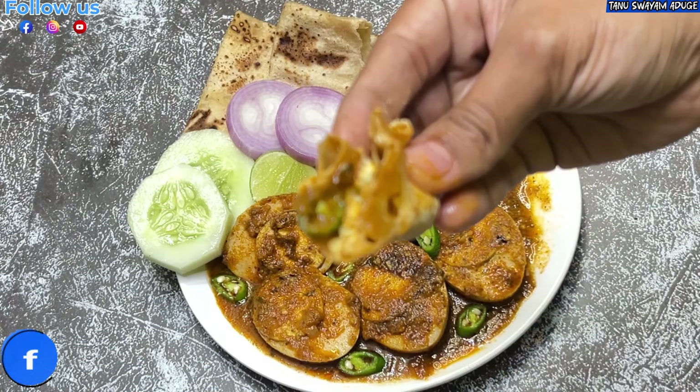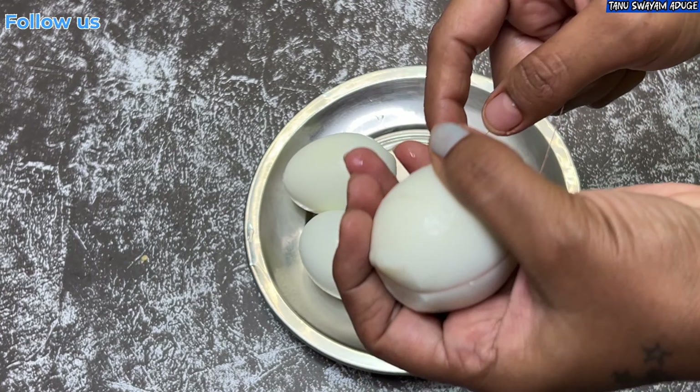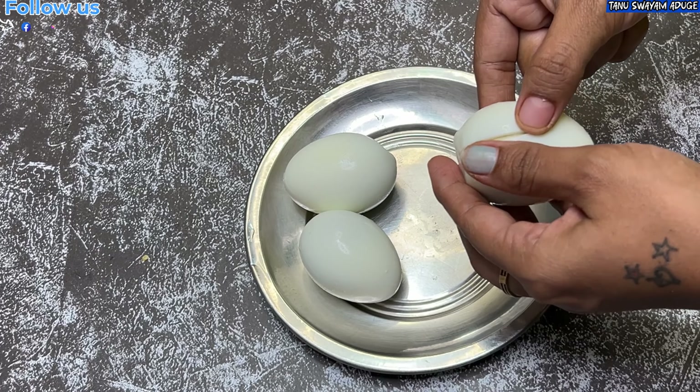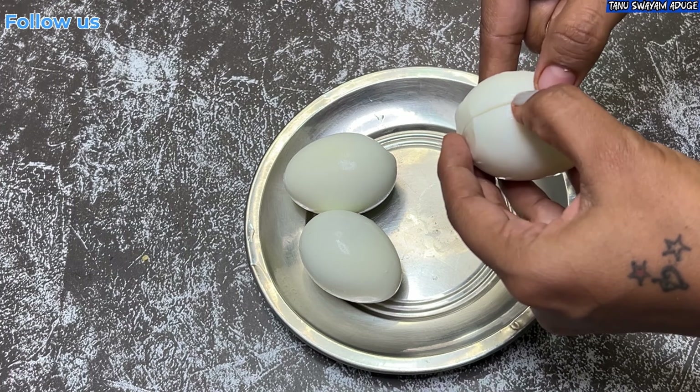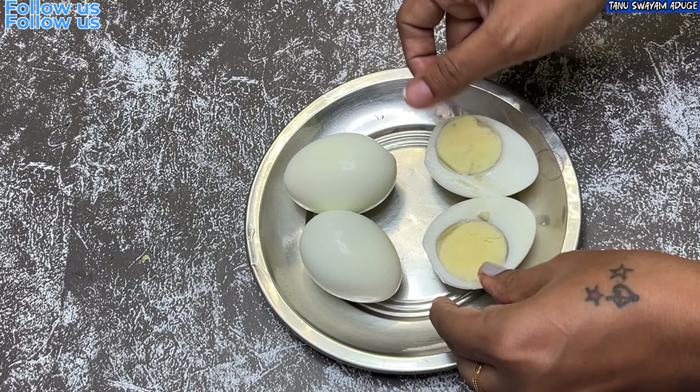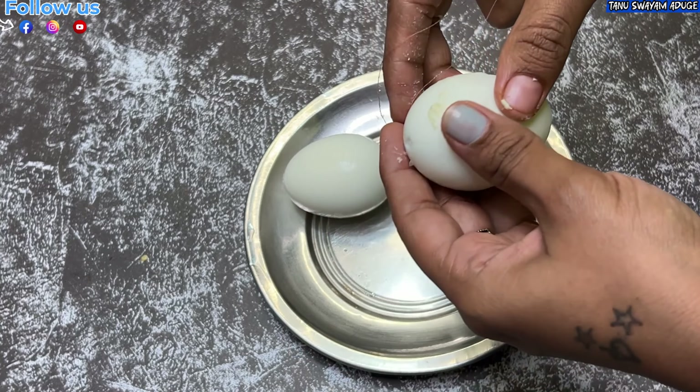We will cut 3 pieces for this recipe. I am going to follow this method.